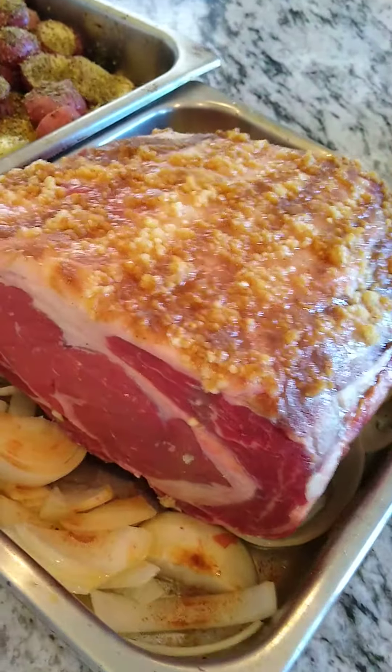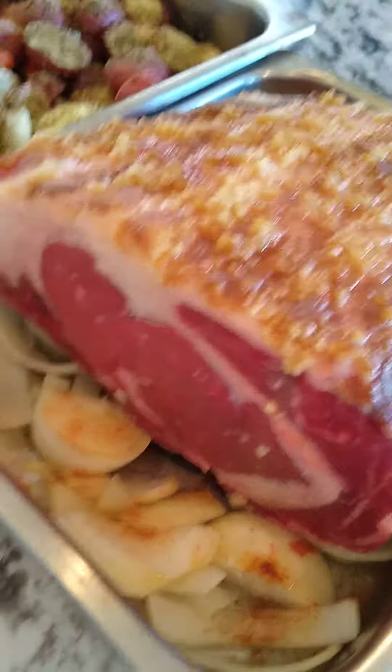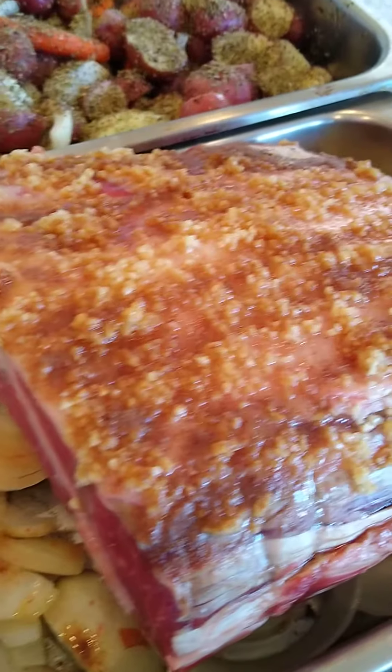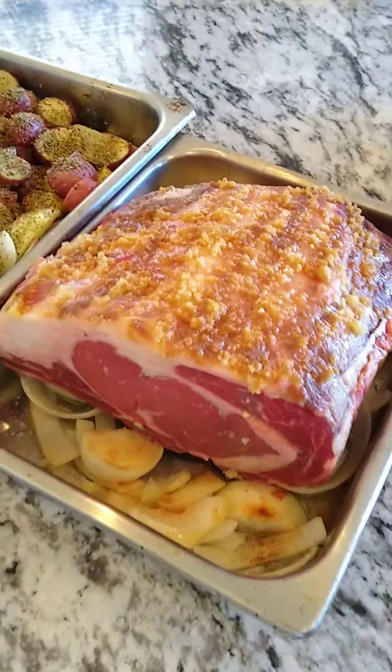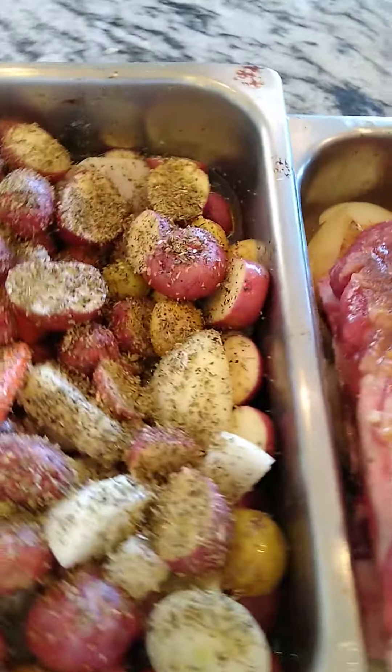That really gives the roast a little bit more of a beefy flavor and gets the jus coming out, ready for my gravy. Obviously we've got to add a little bit more spices to the side, but this baby is ready to go in the oven as well.